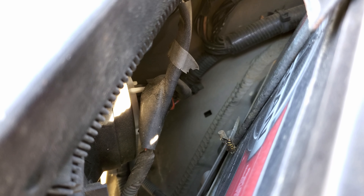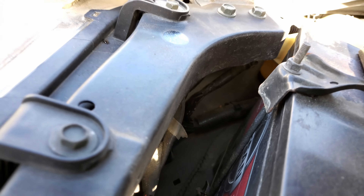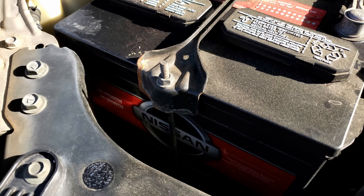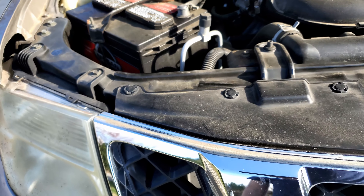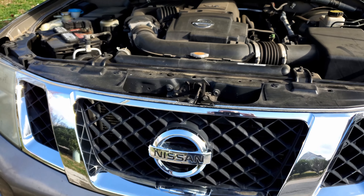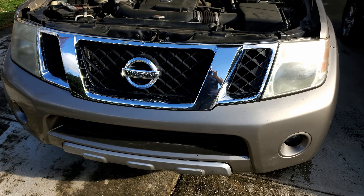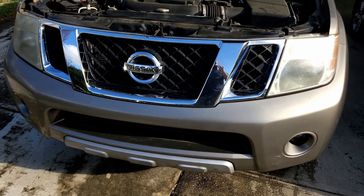The headlamp connector is back there behind the wire — also easily accessible. The battery needs replacing as well; it's been in there two or three years now. Stay tuned — I'll show you how it looks with only one side installed so you can see the difference, and that will be at night when it's dark.